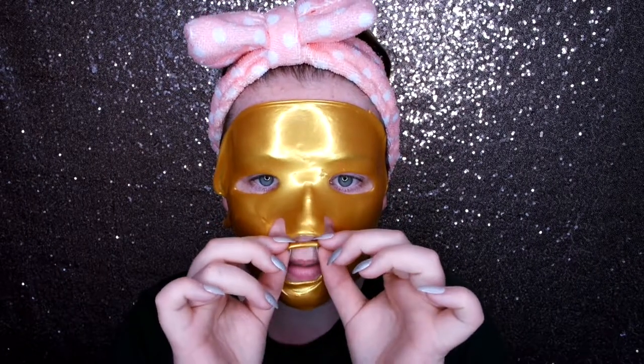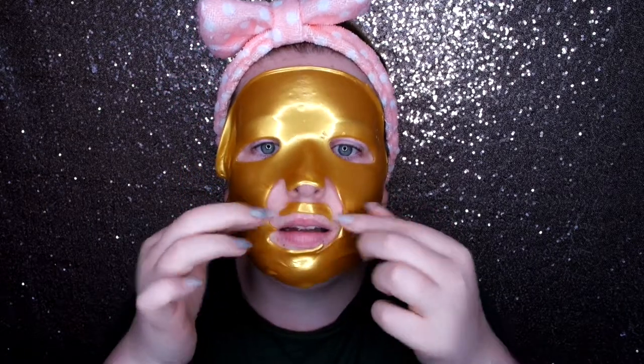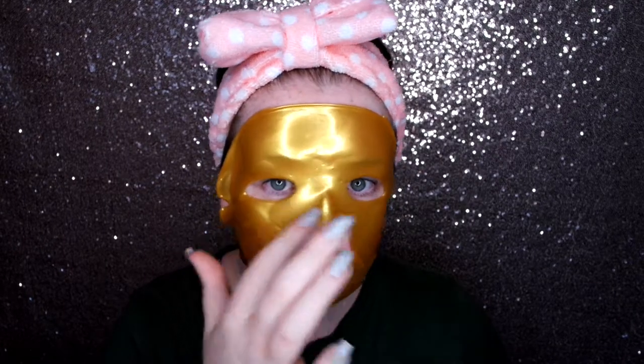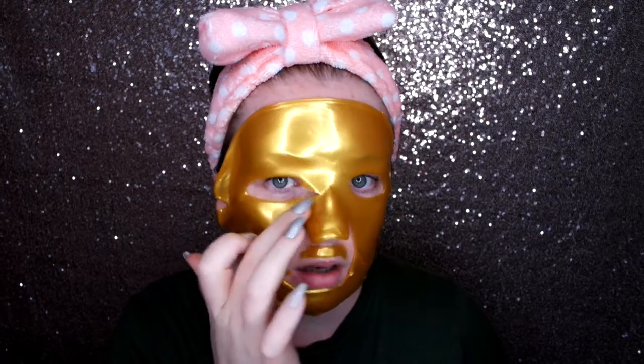It feels quite dry. I really don't think this is going to work, this is annoying me so much. It doesn't curve to your face — it just sits on your face. I was just hoping I was going to have a really nice relaxing collagen mask, like I was at a spa, but this is just faff. It keeps moving with my eyes. Oh no, I've ripped it again.